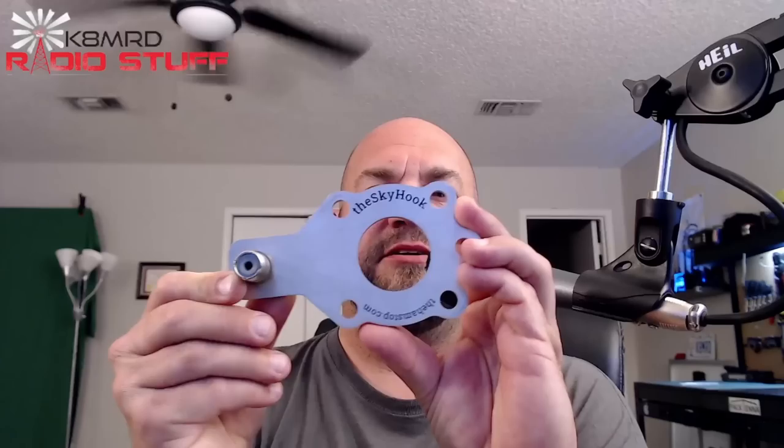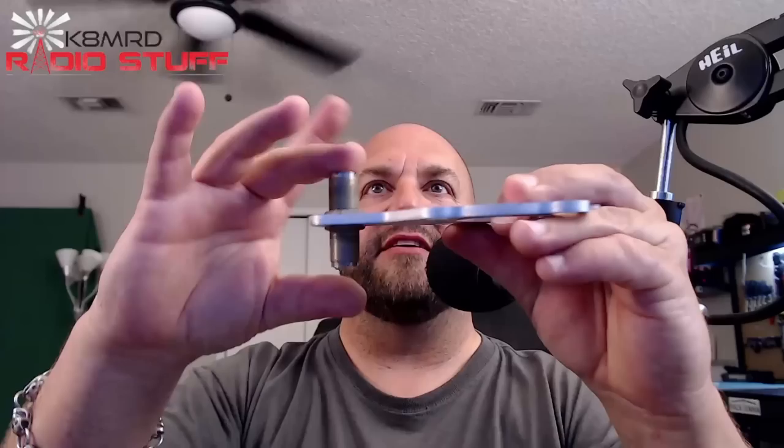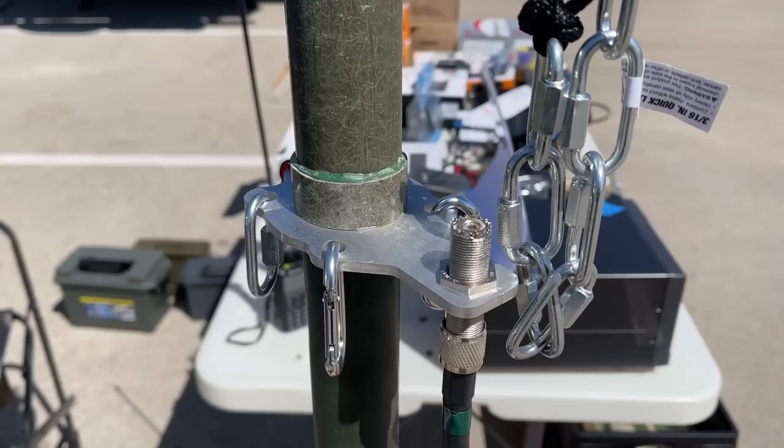And I was thinking, how the heck are you going to get that up? I actually did a video on this. I met this guy at the Belton Ham Fest — he makes this thing called the Skyhook. Go to thehamstop.com — I'll leave links for these. It's just this plate of metal, and I added this bulkhead connector. These are designed for those green fiberglass or aluminum military-style masts or posts.